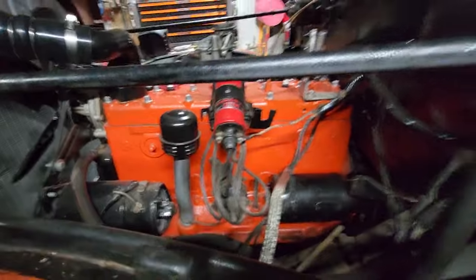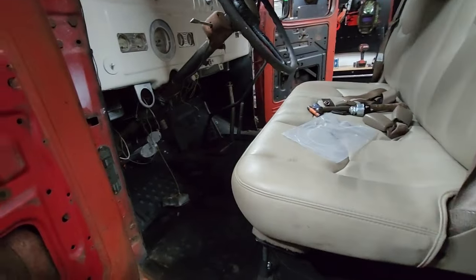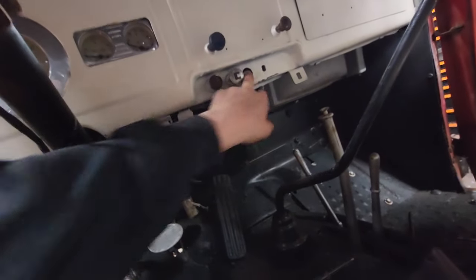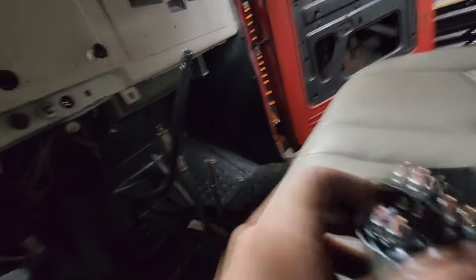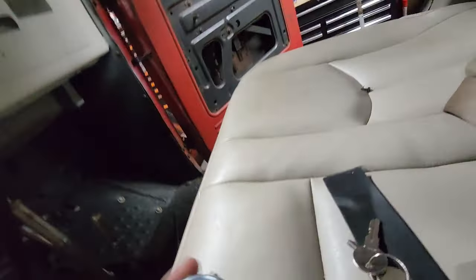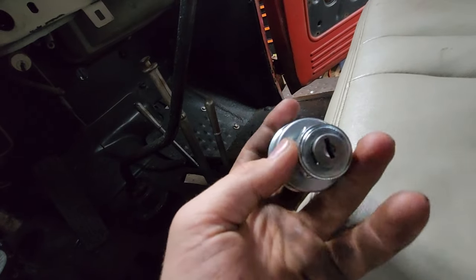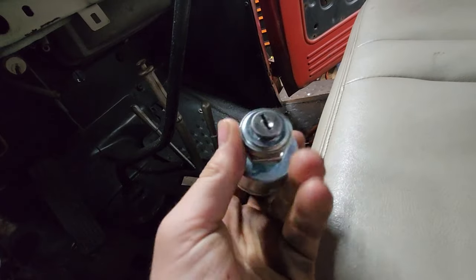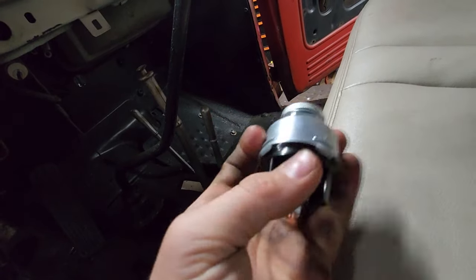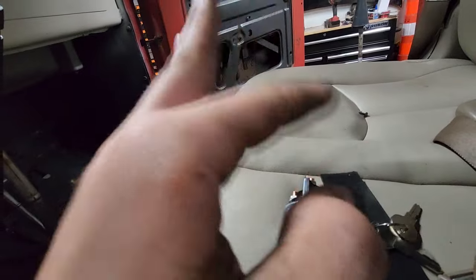So grandpa couldn't find the original key for this — he's still looking, can't find it right now. I got this one right here and we're probably just going to use this one for now. This is the one where if you rotate it, it turns all the way and you can rotate the starter with it. So we're gonna try hooking this up to the battery and the starter. I was hoping I could just use one of these keys to see if it would turn it, but I already tried — didn't work.